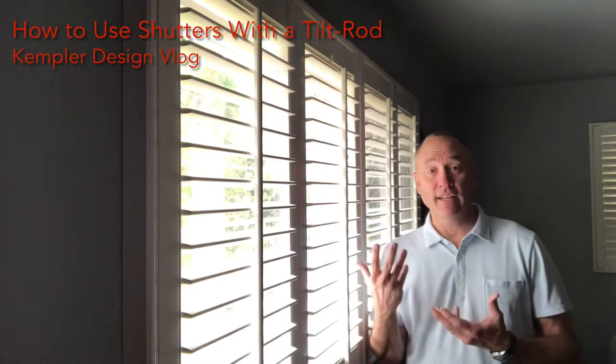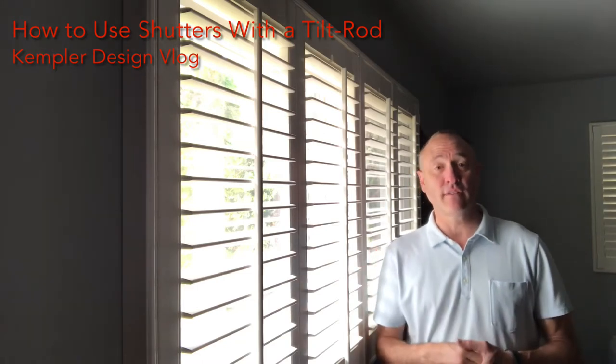Hello and thank you for watching the Kempler Design Vlog. I'm standing next to a bank of shutters and there's a reason.